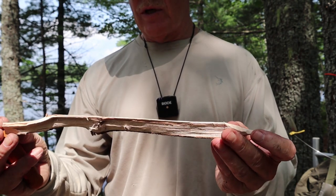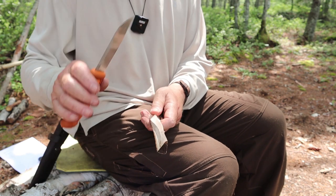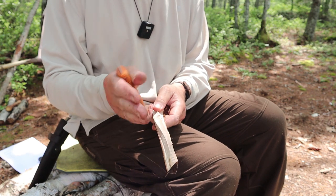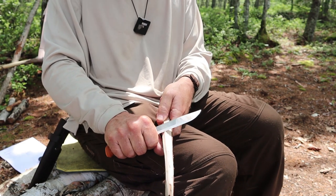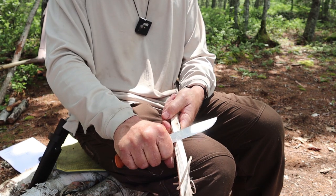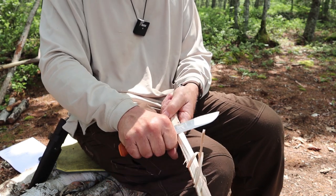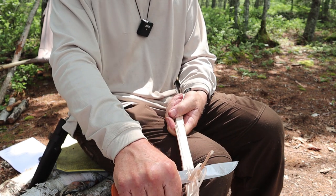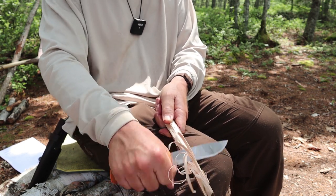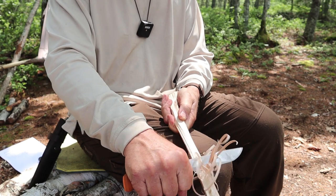Now let's go on to feather sticking — another key task for a bushcraft knife. The split is looking it over for knots — there's no knots, but quite a bit of twist in it. Oh my goodness — some very thin curls is what this knife is capable of. Every time I pick it up after having used another knife, that's when I start to really appreciate just what a good feather sticker this is. Wow, that's like paper.